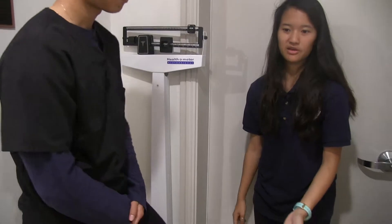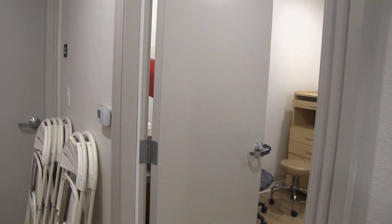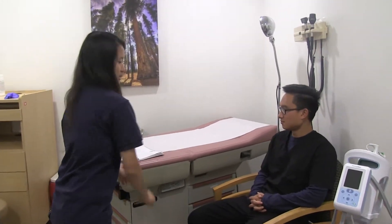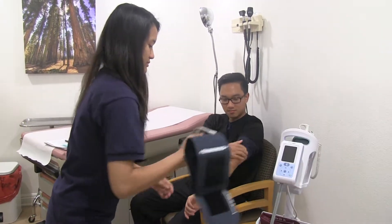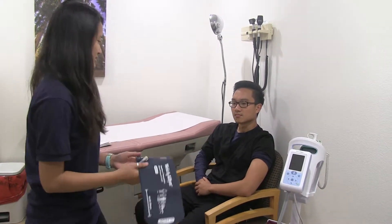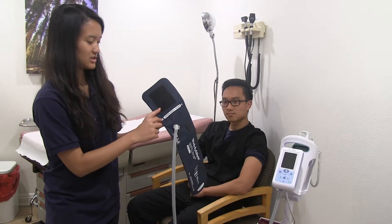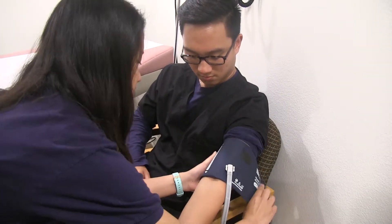Afterwards, you reset the scale and then let the patient know you'll be taking their blood pressure. Since he's wearing long sleeves, you ask him to roll up his sleeve. If it's impossible to roll up and the sleeve is constricting blood flow, you can take blood pressure over his shirt, but only if it's a thin shirt — if it's really thick, you'll need to ask him to change. For the blood pressure cuff, there's an artery line. You take the arrow and line it up with the brachial artery.